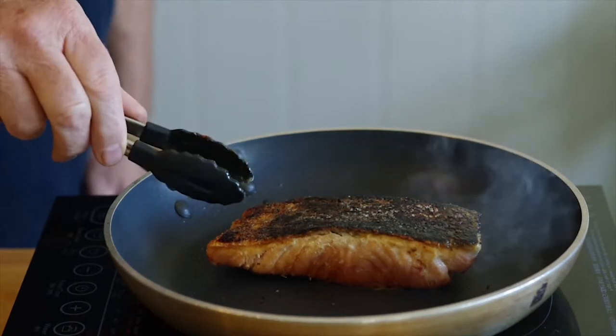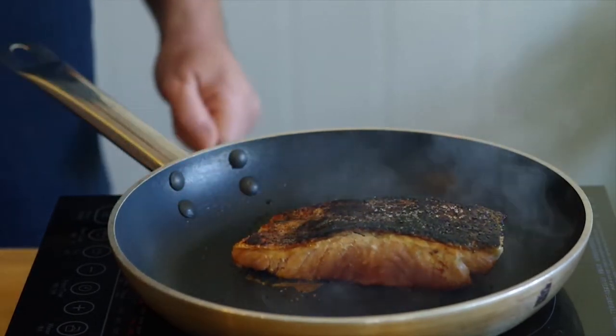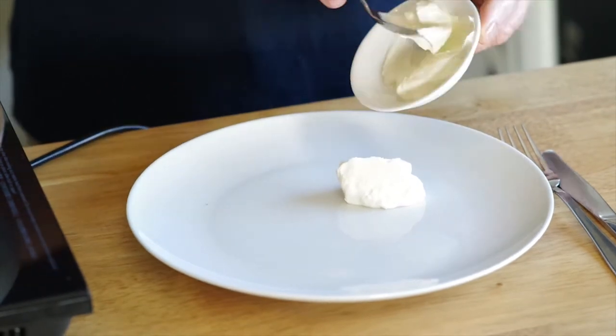As you can see, the fish skin is really nice and crispy. The cooking of the spices will take about 90 seconds to cook the spices and to start to push some heat down through the top of the fillet.